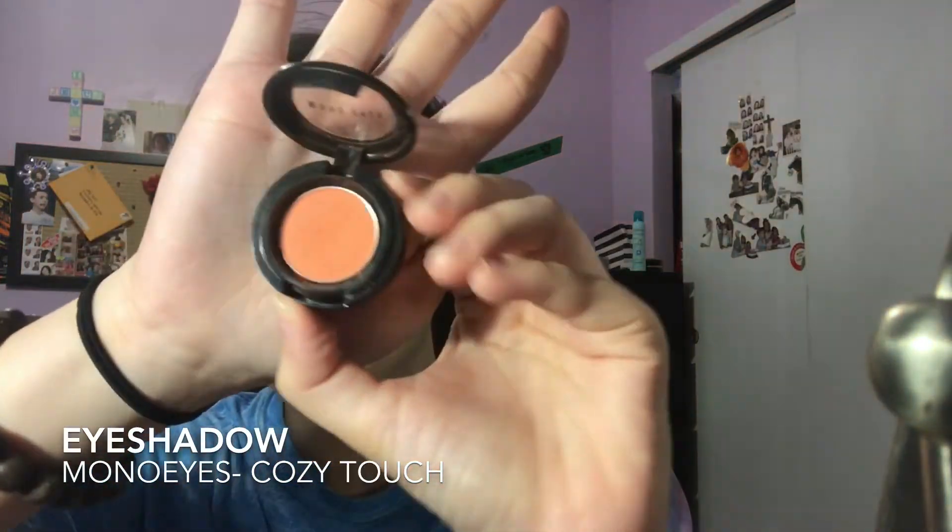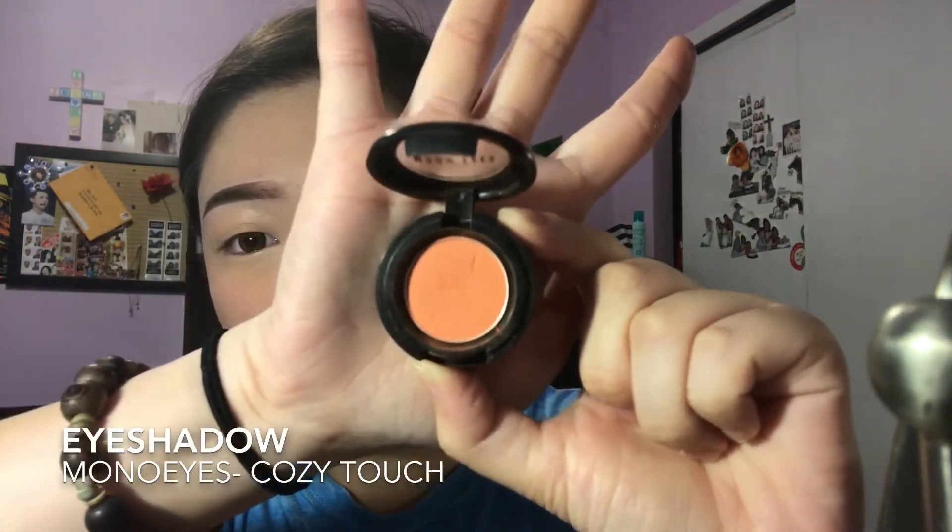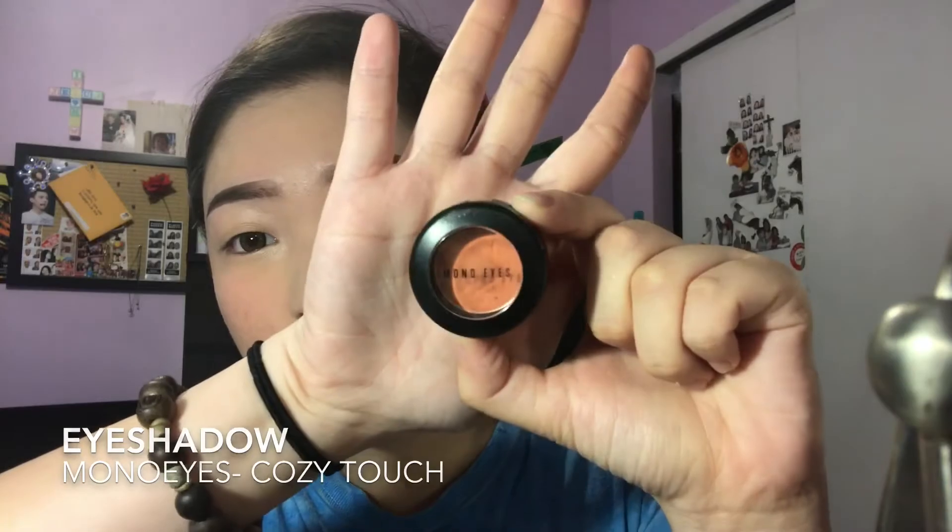Hey guys, it's Leah, welcome back to my channel. I already did my base makeup and I'm just gonna go right into the eye makeup. Basically I'm putting this peachy orange shade all over my lids and blending it out so it doesn't have a harsh edge.